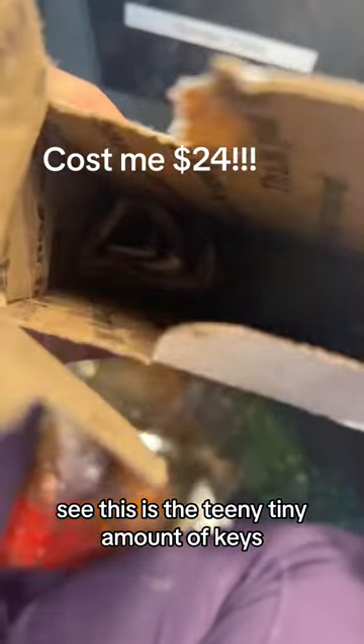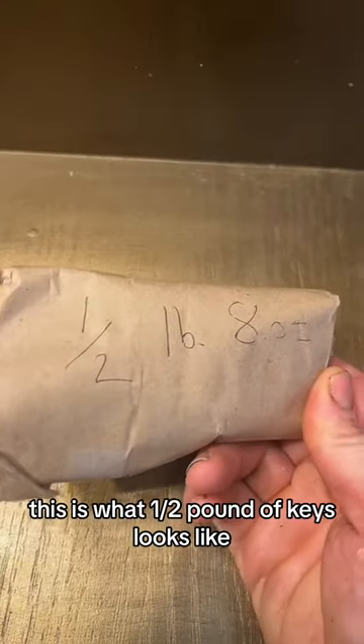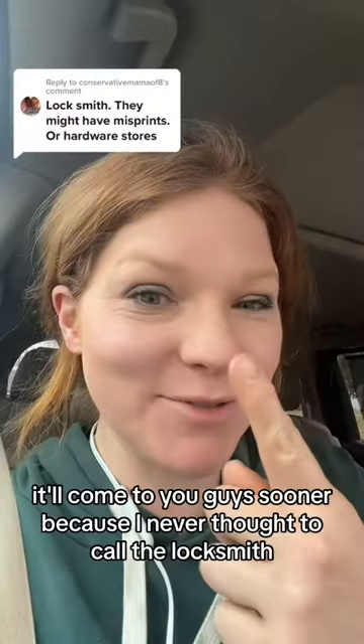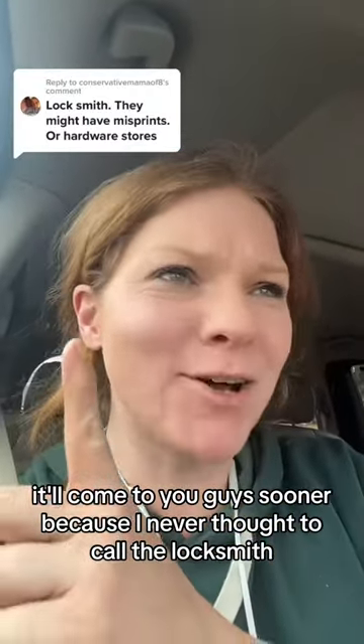See, that's just a tiny, tiny amount of keys — this is what a half pound of keys looks like. That's not gonna be enough. I should have come to you guys sooner because I never thought to call the locksmith.